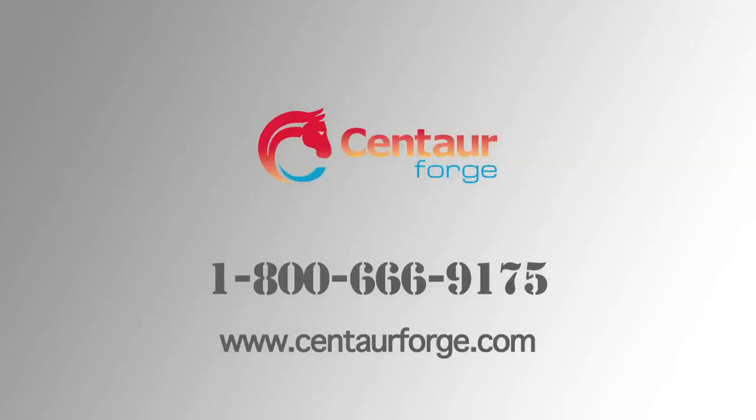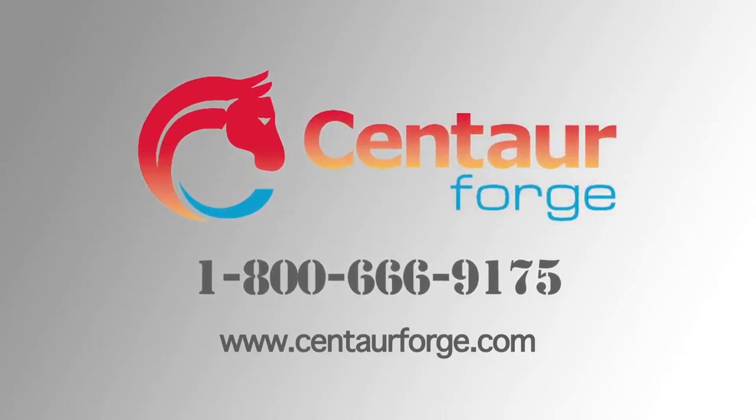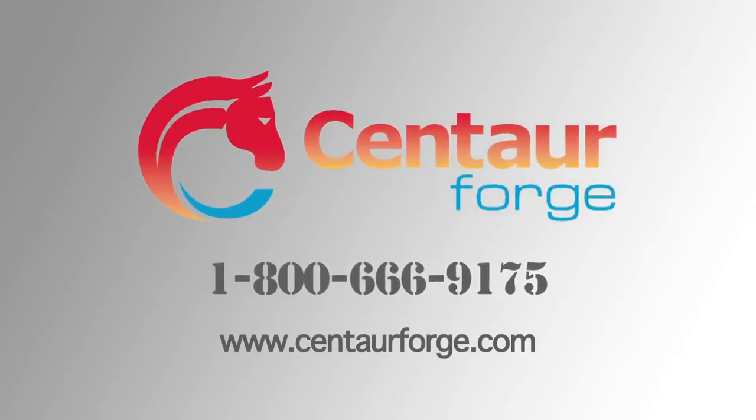If you have any other specific questions, you can give us a call at 1-800-666-9175.